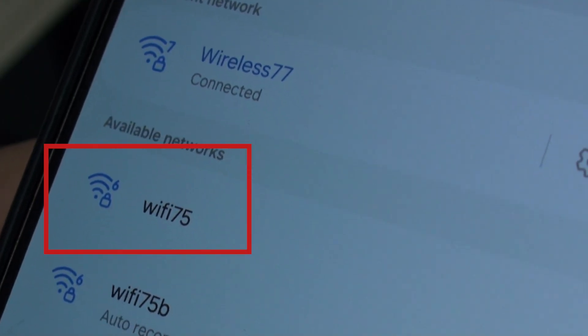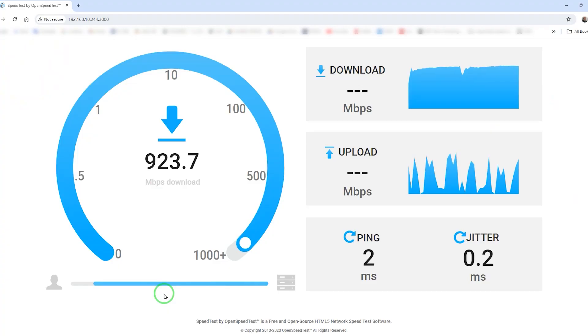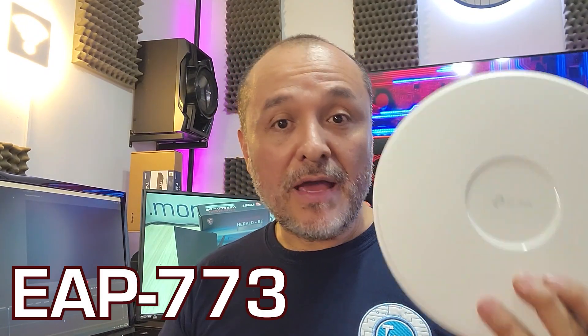Is Wi-Fi 6 still an option? Of course. Let's remember that Wi-Fi 6 takes us close to gigabit Ethernet but over Wi-Fi. In this second video we're going to keep using this access point from OMADA, the EAP773.